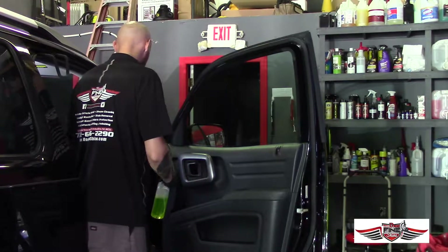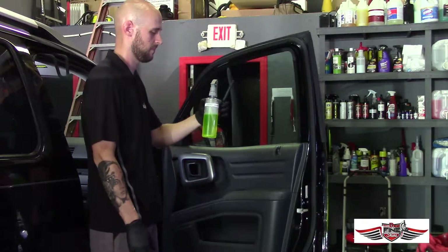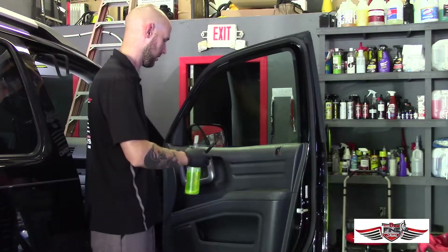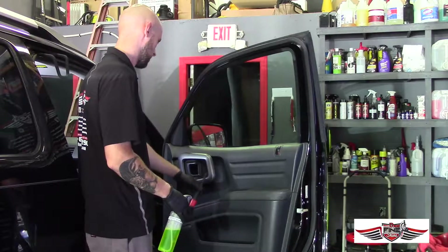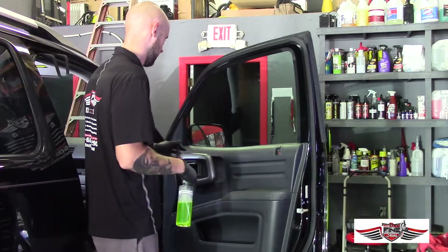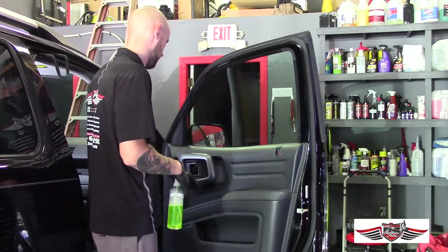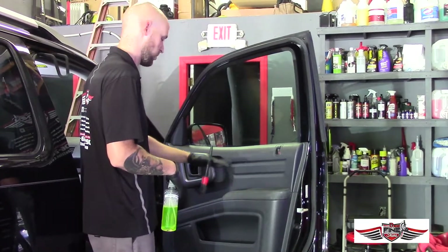First, we have some interior cleaner diluted at a 10-to-1 ratio, so it's not too strong because this door isn't too beat up — it's got a little bit of staining, some dirt, and other buildup. We don't want to use anything too aggressive because there's a high chance the icons on the locks, buttons, handles, or any of the vinyl here can be fully removed.